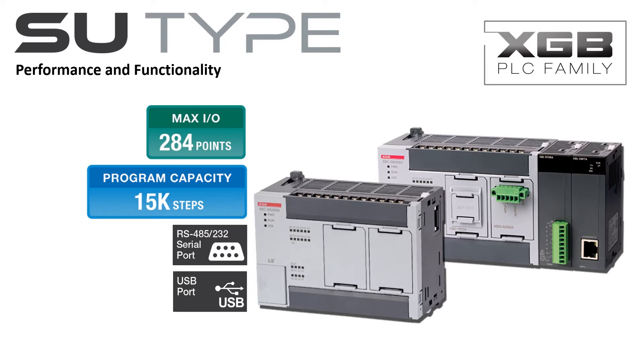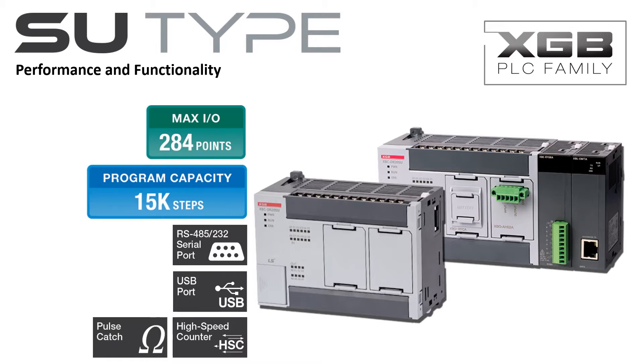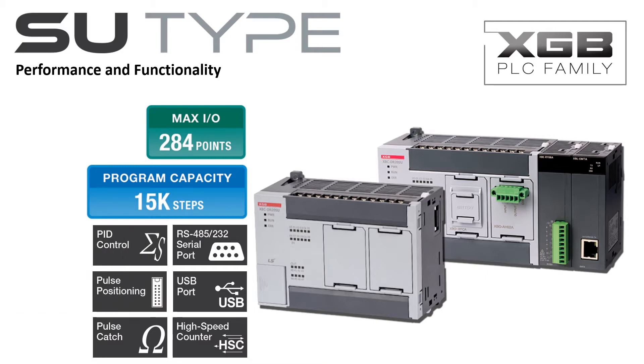A mini USB connector provides easy connectivity to the PC for programming and monitoring. A built-in four-channel high-speed counter can be configured for single-phase and two-phase pulse inputs. The SU-Type PLC has eight pulse catch inputs. Two-axis positioning is built into the SU-Type PLC. Sixteen auto-tuning PID loops are built in.